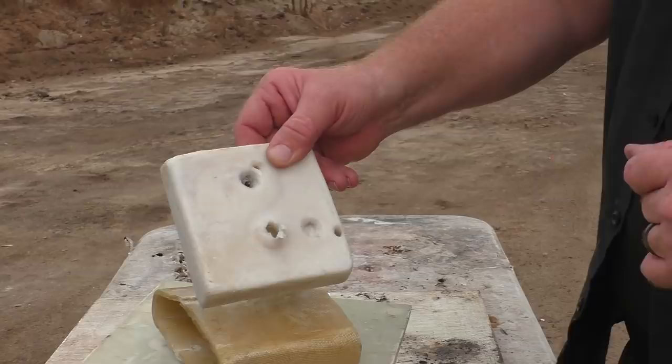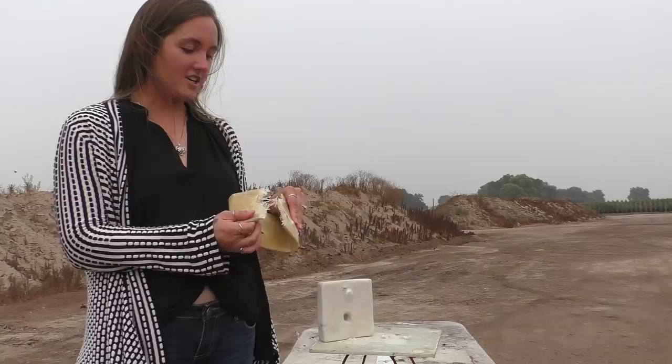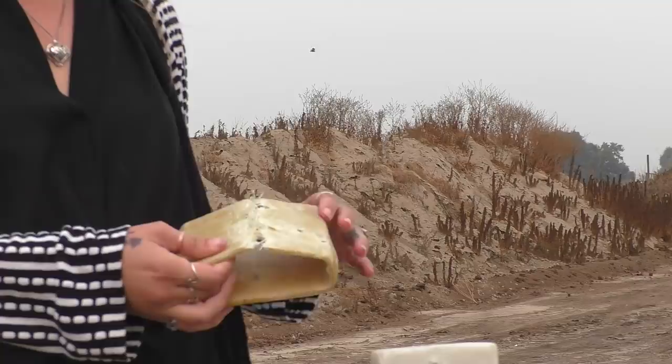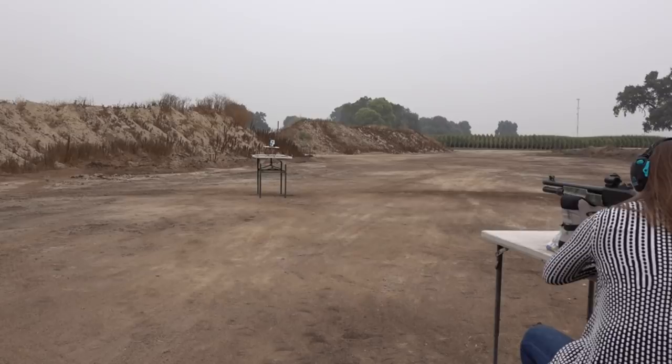Since they've been consistently going just a little bit low - maybe half an inch low - she's going to aim a little bit high and see if that makes a difference to get it right on that black dot, indicated by the orange arrow.